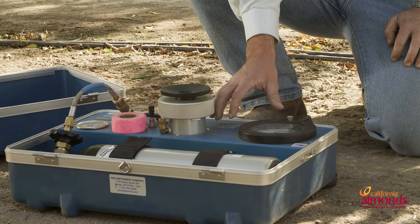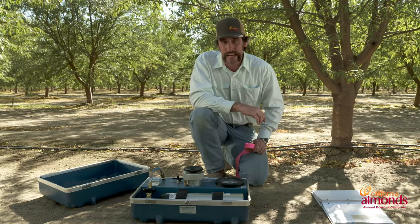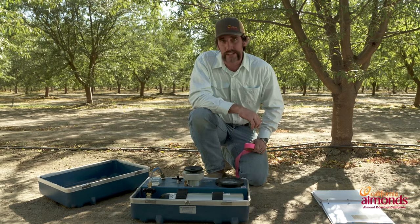Today we'll be using a gas-powered chamber. There's a manual pump-up versus a gas version, and today we're just going to be using the gas.